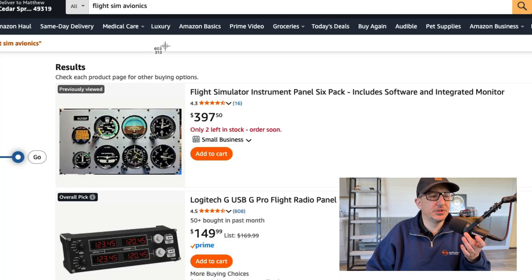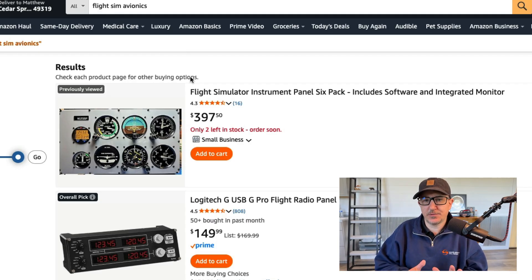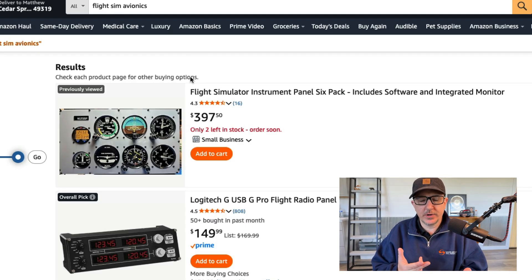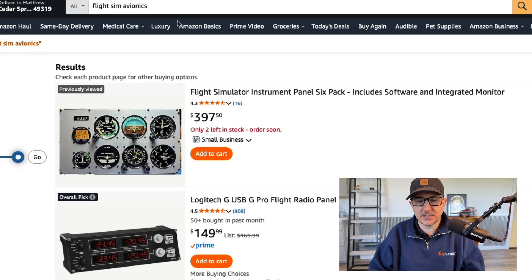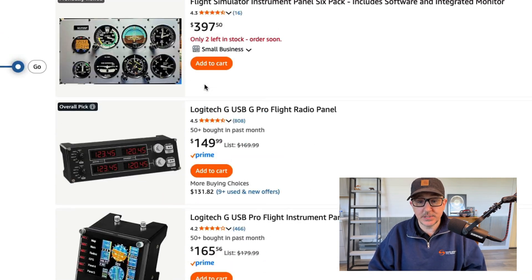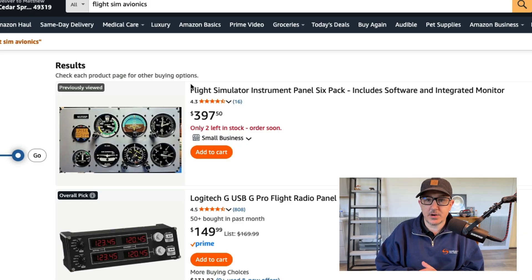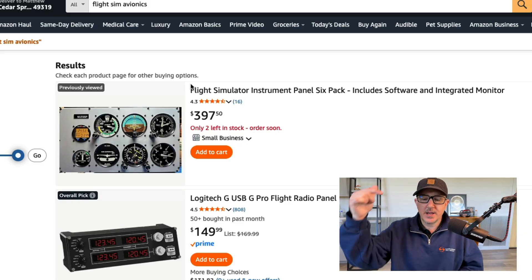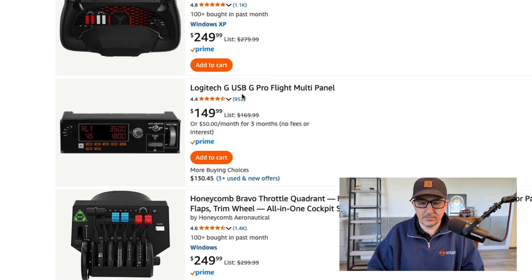Jumping in, we are looking at Amazon. We're looking for the keywords 'flight sim avionics.' You can do a search for pretty much anything you want — flight sim components, flight sim avionics, home flight simulator. You could start with a lot of different things. I'm just giving you some basic keywords to start with. I'll leave links for everything I'm talking about that I think is worthwhile down in the description. If you get something and you don't like it, you could just return it.